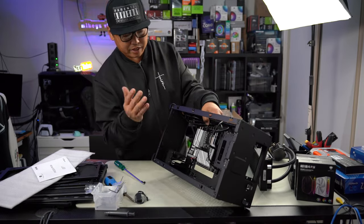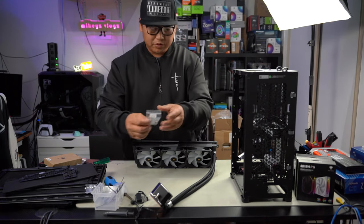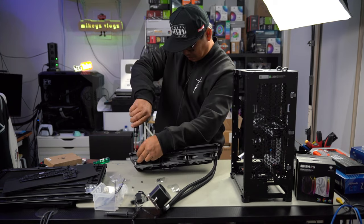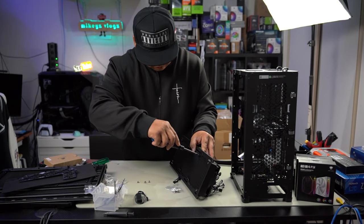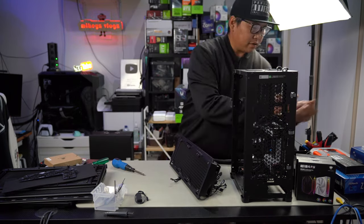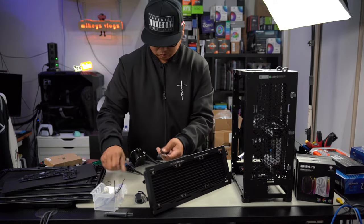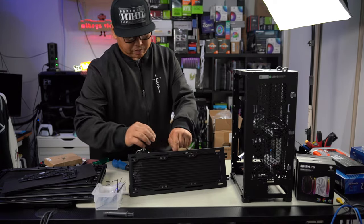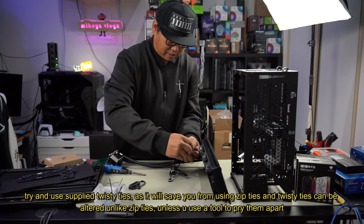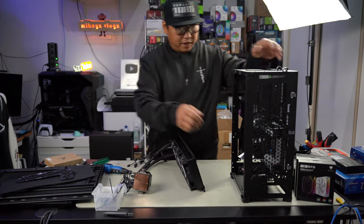Now let's get our AIO in. The AIO will mount onto this plate right here, so let's install the bracket straight on and put four screws through. We're ready now — untangle all our cables, tidy them up a bit. I've just put a twist tie around these to keep all the cables together. Let's install the AIO.